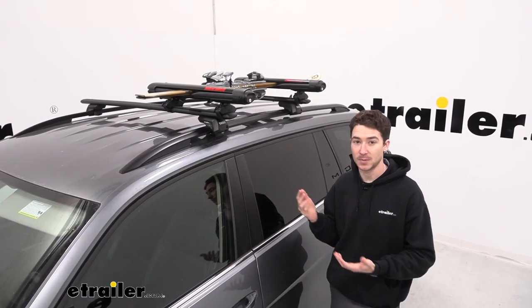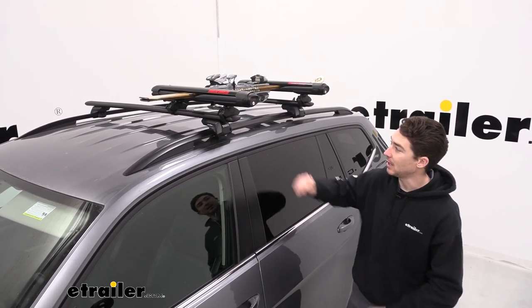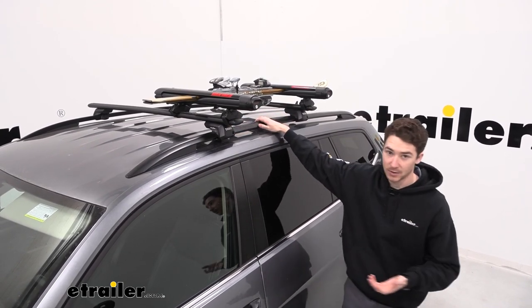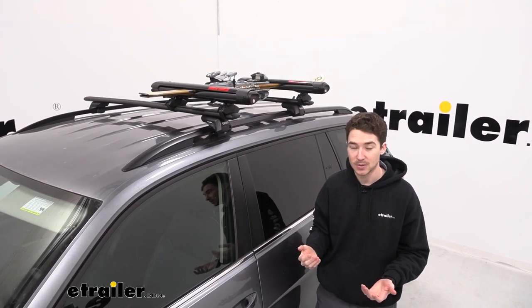This carrier is rated for up to 92.6 pounds of weight, keeping in mind though that the carrier does have its own weight — the crossbars and the feet, as well as the roof of your Atlas — so make sure you find out what each of those are rated for and go by the lowest rated component.